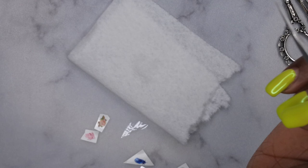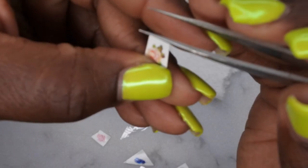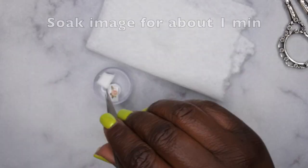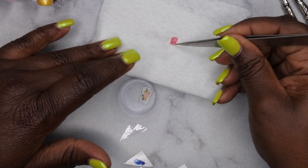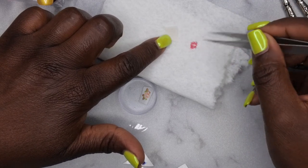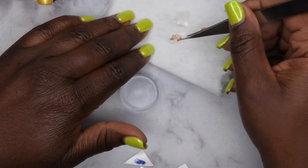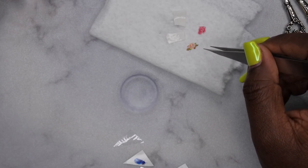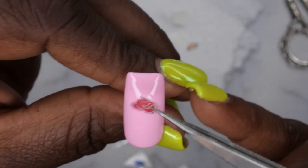I'm going to show you that technique one more time using two roses. Before submerging, make sure you remove the film from the water slide decal — otherwise the image won't separate. Once they've finished soaking, put them on the paper towel and separate the image from the decal backing, then let them sit so some water can absorb from the back.